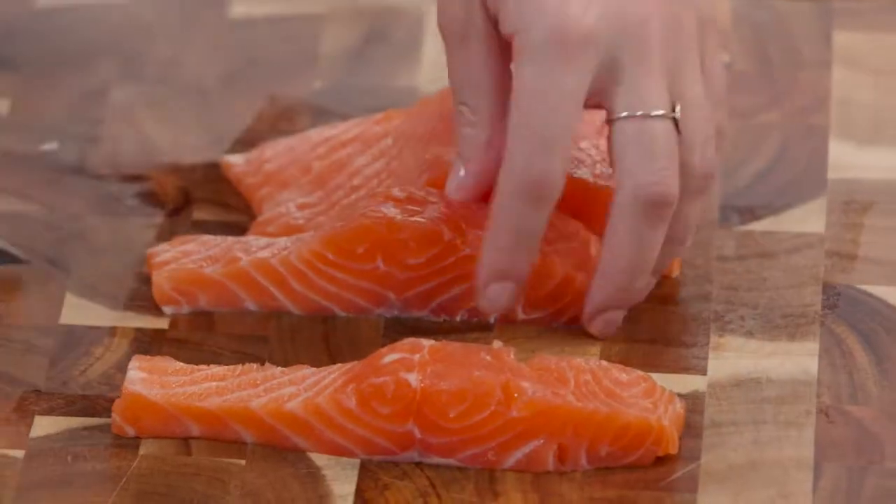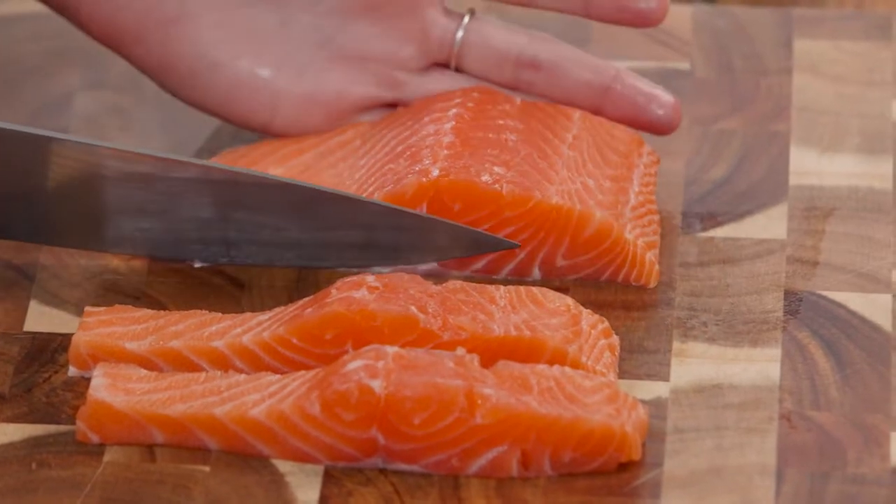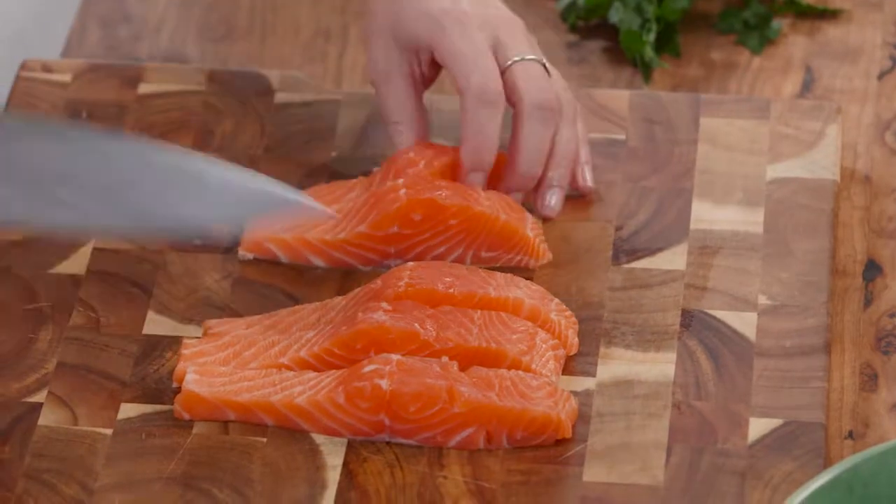By all means you can cut this into small cubes or you can do it into medium fillets. I'm just going to cut this last portion here and this is enough for two people.